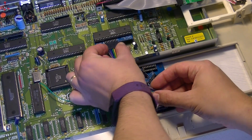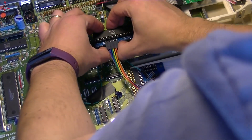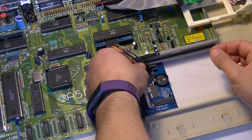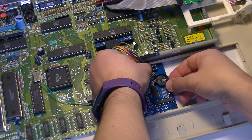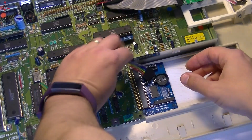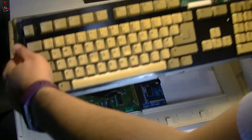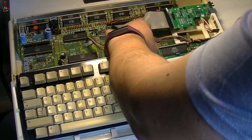Now add the main pin header cable. Make sure this is oriented correctly — take note of which color is on the left on the Gary adapter and make sure that it is also on the left on the pin header module. And that's it — let's put it back together and give it a test.